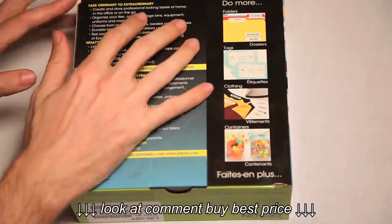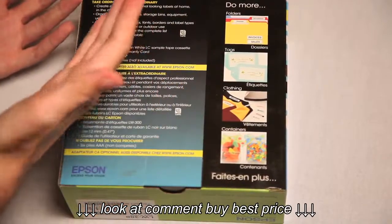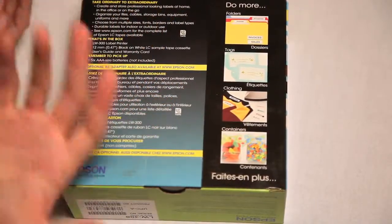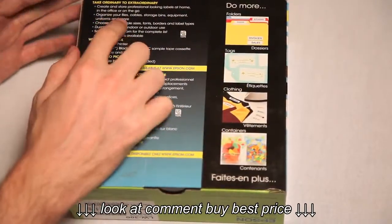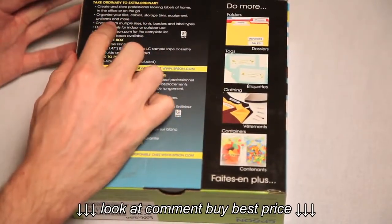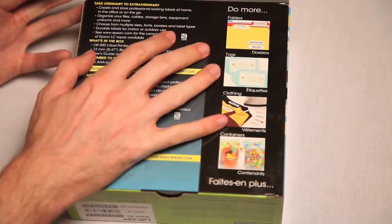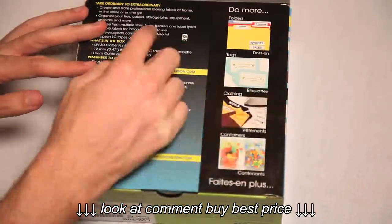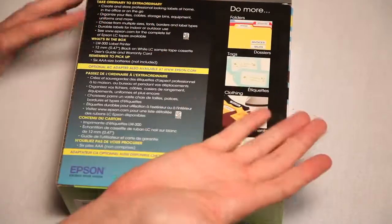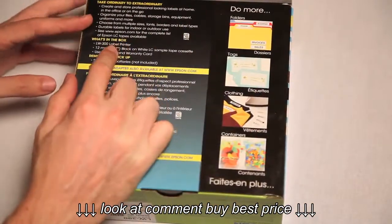Take ordinary to the extraordinary. Create and store professional-looking labels at home, in the office, or on the go. I know when I'm driving and I see things on the side of the road and I go, I don't know what that is. Label. Mailbox. Organize your files, cables, storage bins, equipment, uniforms, and more. Choose from multiple sizes, fonts, borders, and label types. All these people talking about — don't comb over our borders! Just put a label on there and then we know what's America and what's un-America.